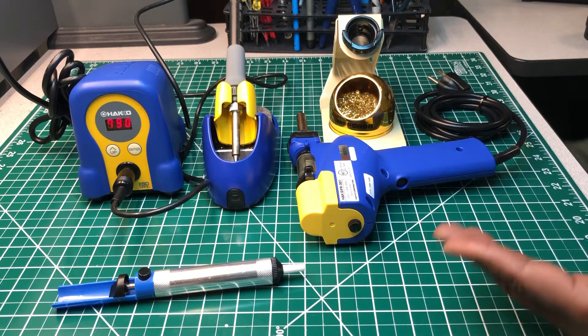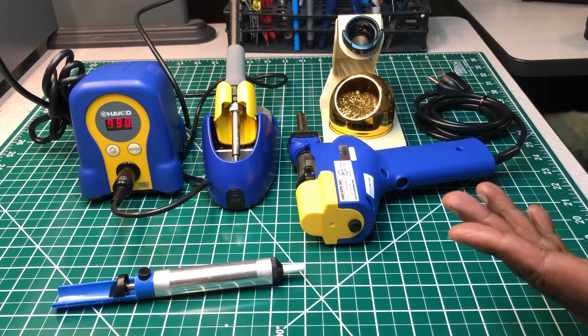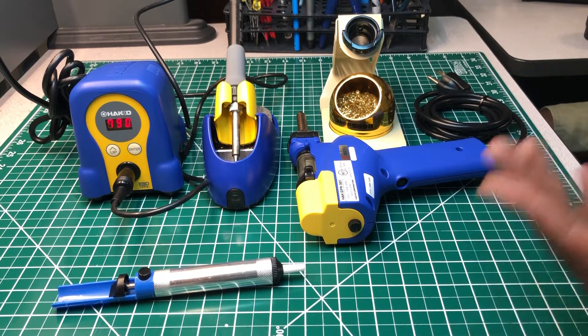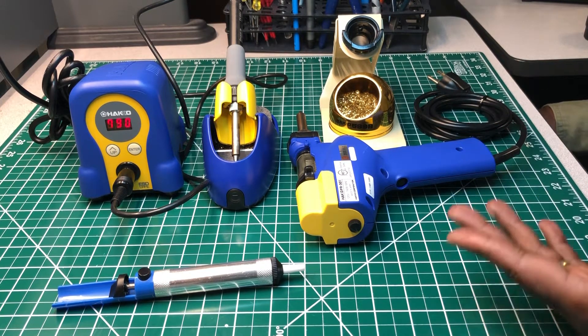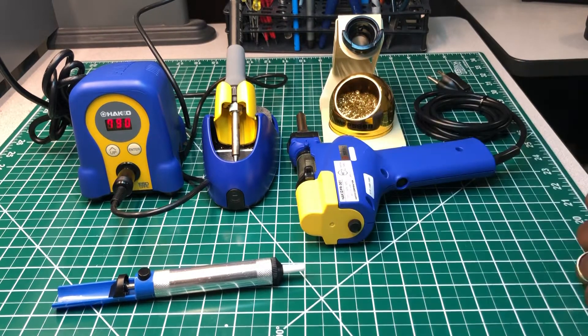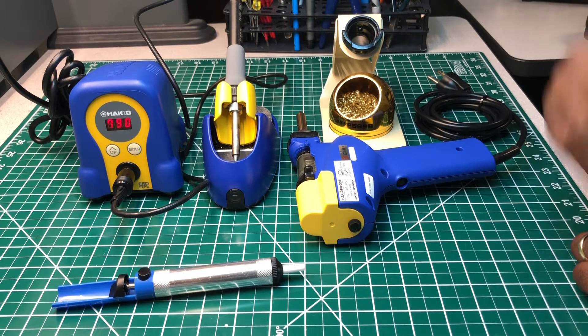In a previous video I did a comparison between the HAKO and the Zeno rework stations. I thought the HAKO was going to come out on top but it didn't — the Zeno did much better than the HAKO. The HAKO is still a good product, but the Zeno rework station did much better in my opinion. So we're just going to compare the two: the old way versus the new way of desoldering, and we'll see which one you prefer.